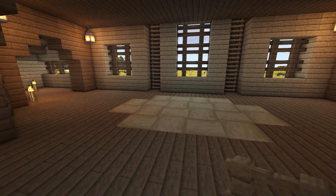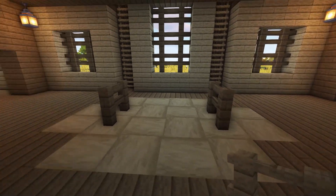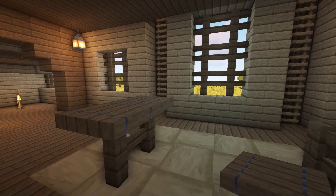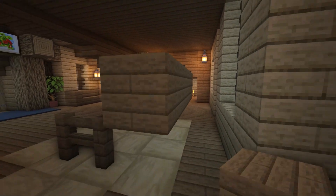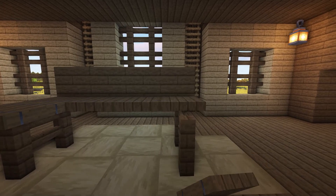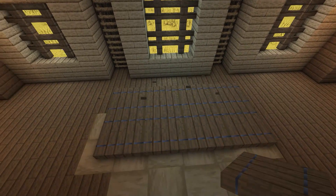Once you've done this, add two spruce fences on either side, one block in from the edges of the six block sections. Then add spruce trapdoors on top going across to the other side to create a table. You may have to use temporary blocks to place the trapdoors so that they all face in the same direction and are all in line. As you can see, the trapdoors that I've placed are all facing the same way.